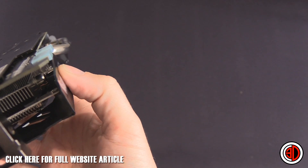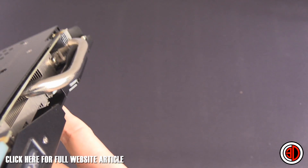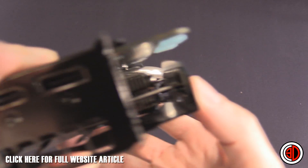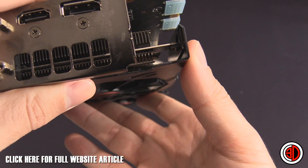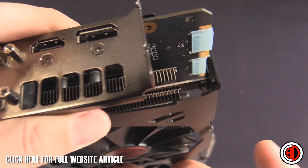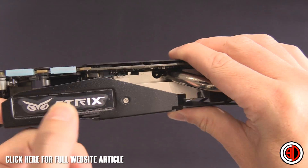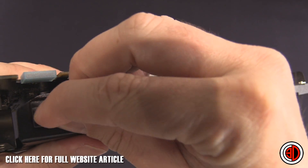Looking at the back here, I was just checking whether the Strix logo was an LED or anything powered. The camera actually helped me make up my mind — it turns out the Strix logo on the back is just a metal sticker, which you can pull off.